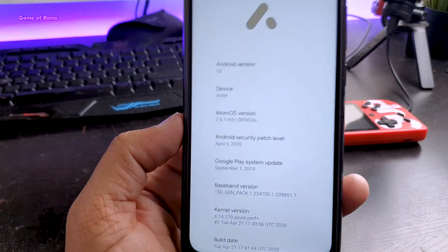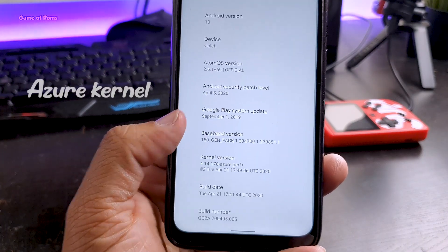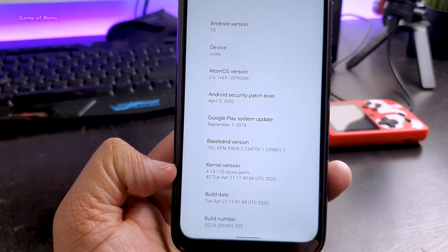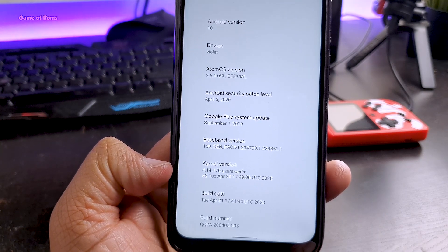By default, you get this outstanding pre-installed kernel called Azure. If you have this kernel, your gaming performance will be out of this world and your battery life will be amazing.